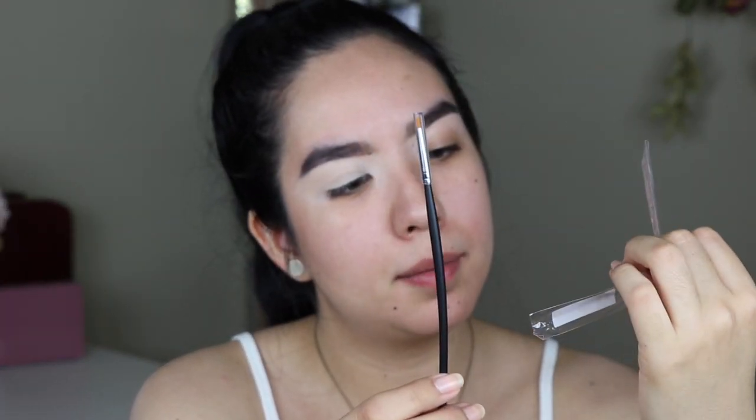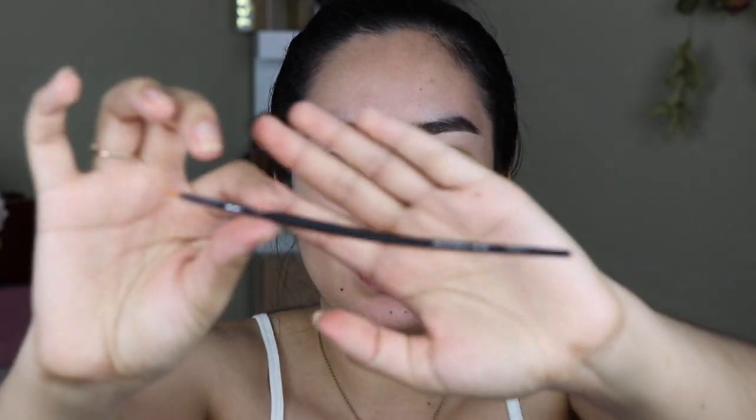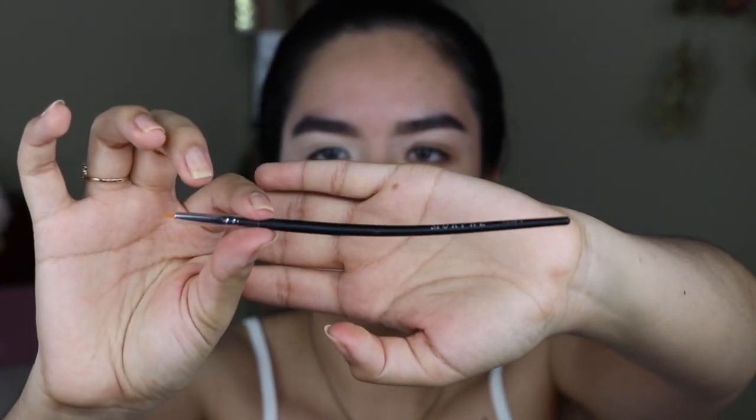So I just bought this brush — it's the Morphe M250-0. Oh my god, look how bent this is! I'm pretty sure that's not how the brush is supposed to be, but it is bent. So I'm going to take my bent Morphe M520-0 brush and just start tracing where I want the flames to go.